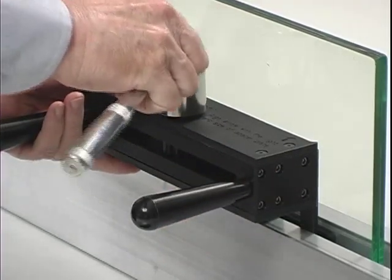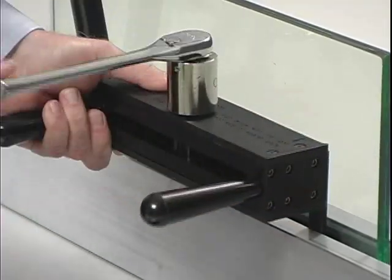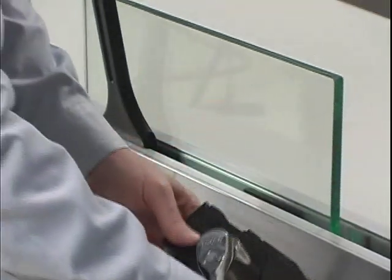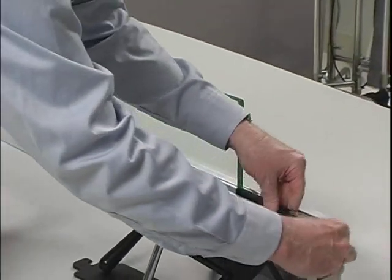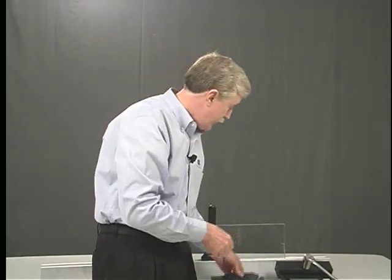If you want to take this back out, all you have to do is reverse the ratchet. That releases the taper, which can be reused several different times. So it goes in and installs exactly like our standard taper with monolithic glass.